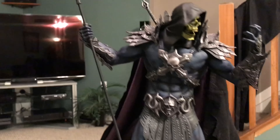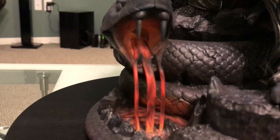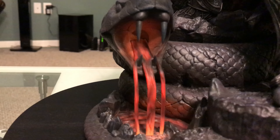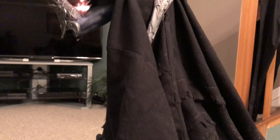The scepter is pretty cool. I didn't realize that the base — the snake and the lava coming out — I think that's PVC too, but you know, I guess it is what it is when it comes to that.